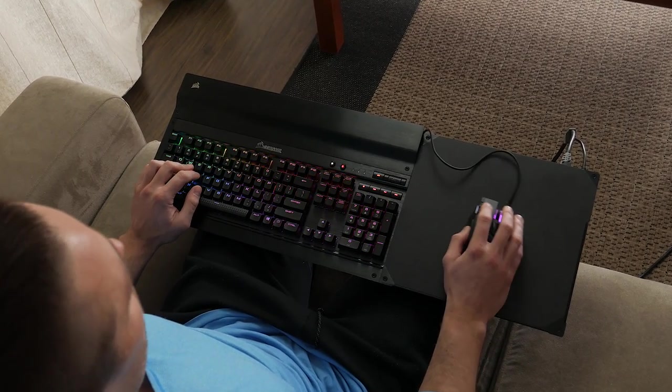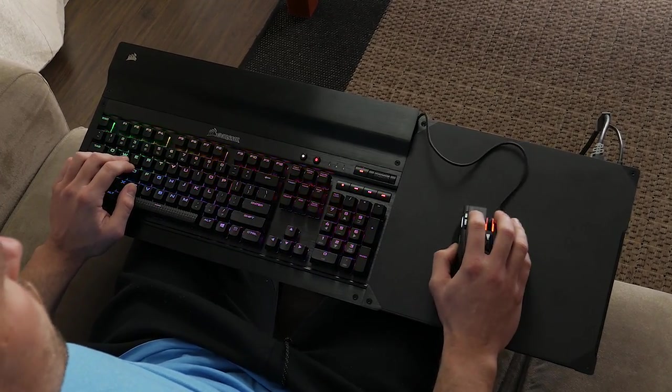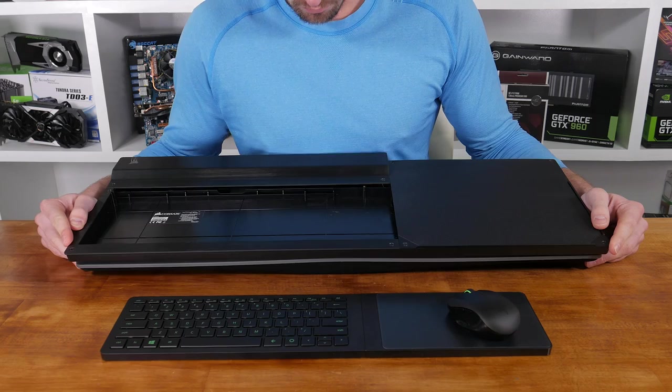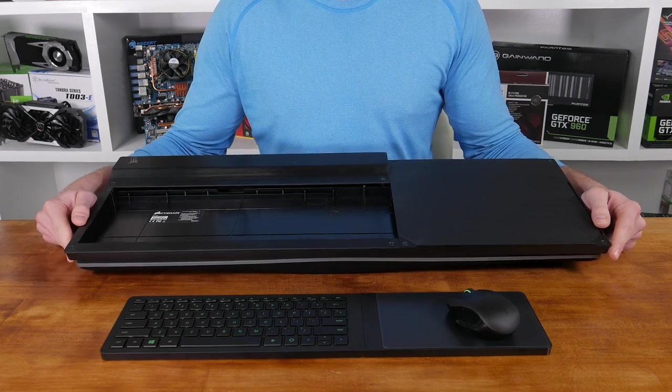A couple of months ago I looked at the Corsair Lapdog which served a similar purpose but in a very different way. The Lapdog was big, padded, bulky and you need to supply your own mouse and keyboard. The Turret is small, thin, wireless and includes everything you need to start controlling your PC immediately, but that doesn't necessarily mean it's better.